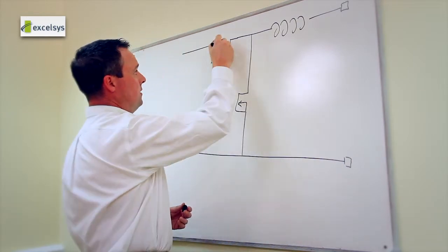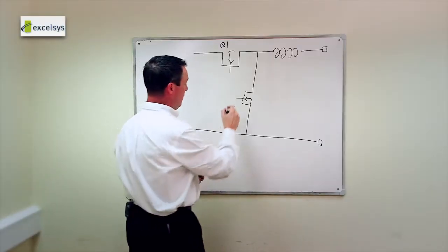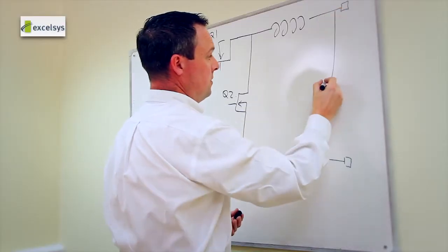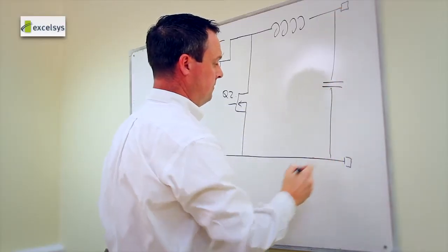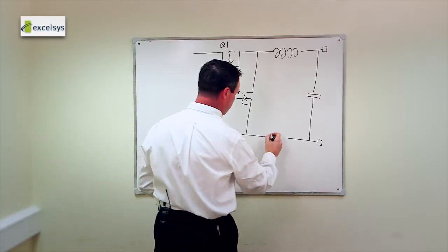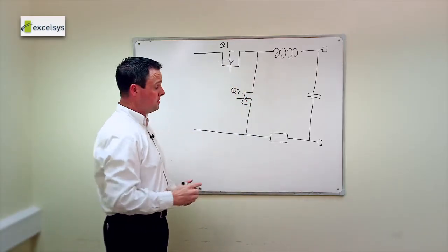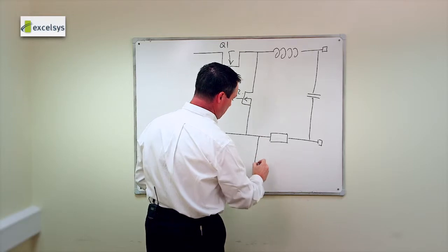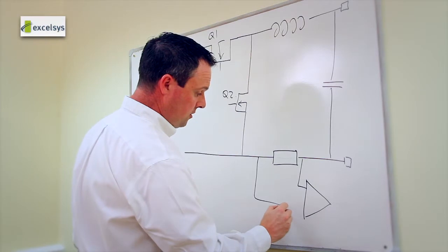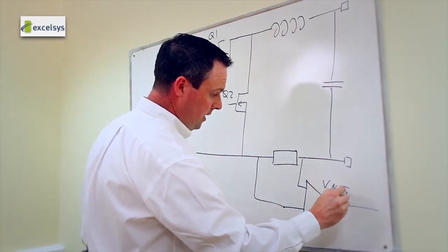The freewheel FET and the forward FET of the output stage are Q1 and Q2, along with the output bulk capacitor. One of the things we do with the XGen is include a current sense resistor on board on the return path. This current sense resistor allows us, by means of a differential amplifier, to understand exactly how much current each power mod is sourcing at any given time.